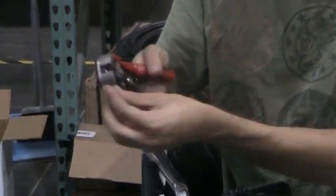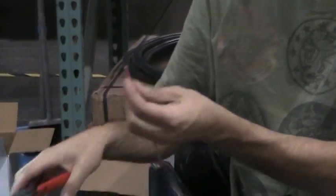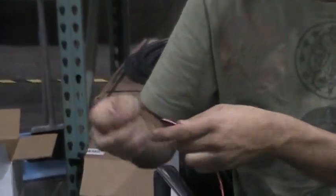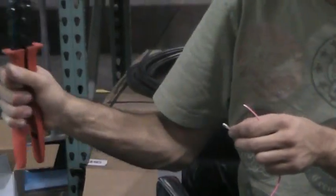For the female side, do the same thing. You want to strip just a little bit off of it. There's a female connector where it's a square, and there's a female pliers tool for it.